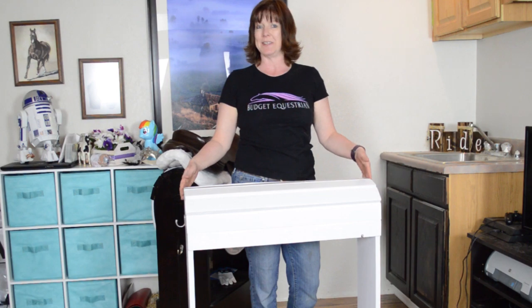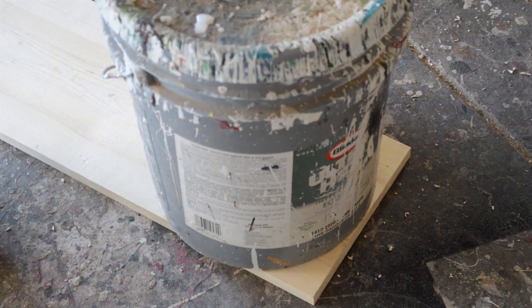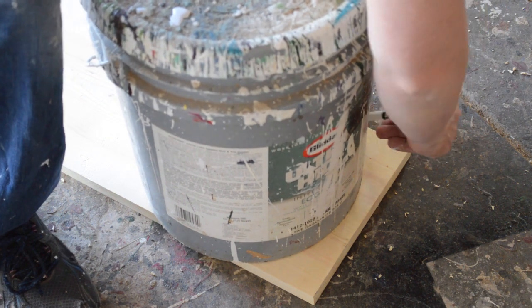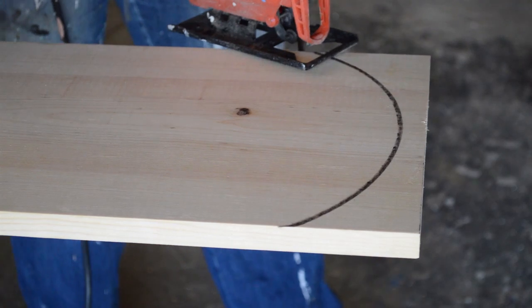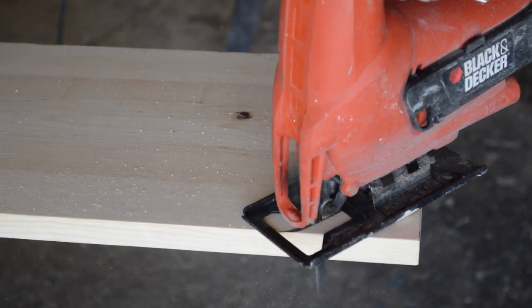I know you can do it so let's go make a saddle stand. The first thing you're going to need is the lumber. To make this saddle stand I used one-inch lumber — pretty much everything I used was one-inch lumber. The main part of the saddle stand is one by ten inches wide and I cut it to three feet long. Then I used a five-gallon paint bucket to make the round end which will be the top of the saddle stand. I only did this on one board and then I took the other board and used the first board as a template so both pieces will be exactly the same.